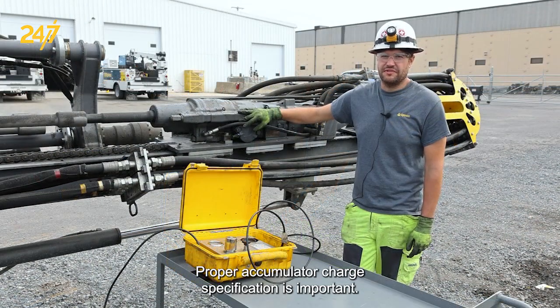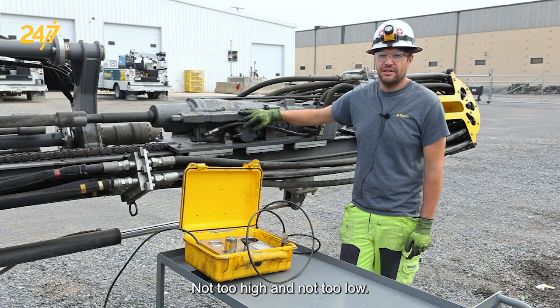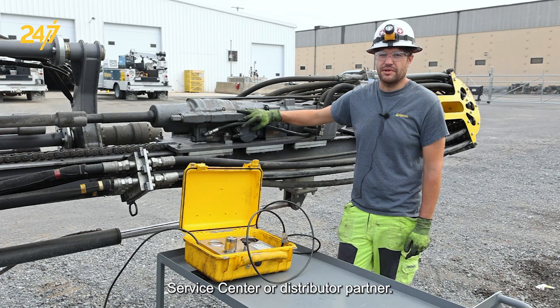Proper accumulator charge specification is important. We want to make sure that it's charged to the correct values — not too high and not too low. If you have any questions about this, feel free to contact your local Epiroc service center or distributor partner.